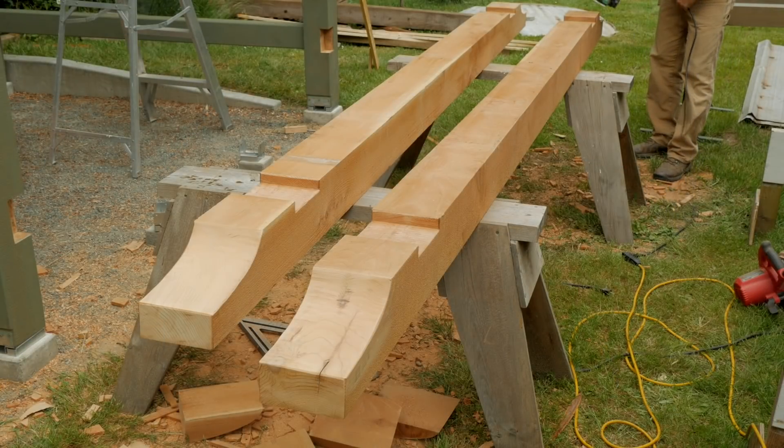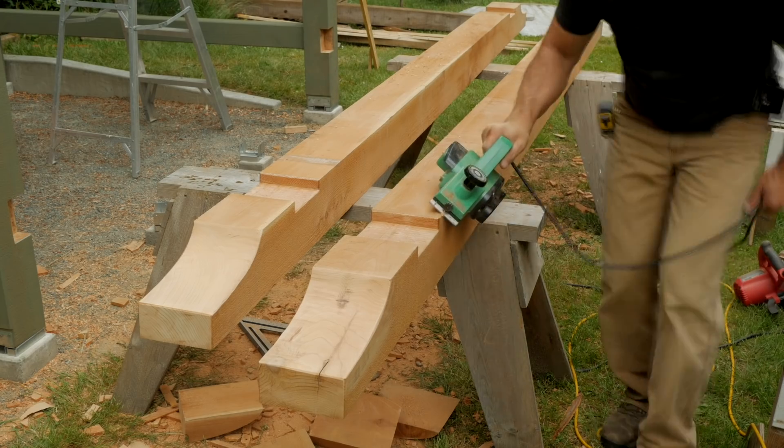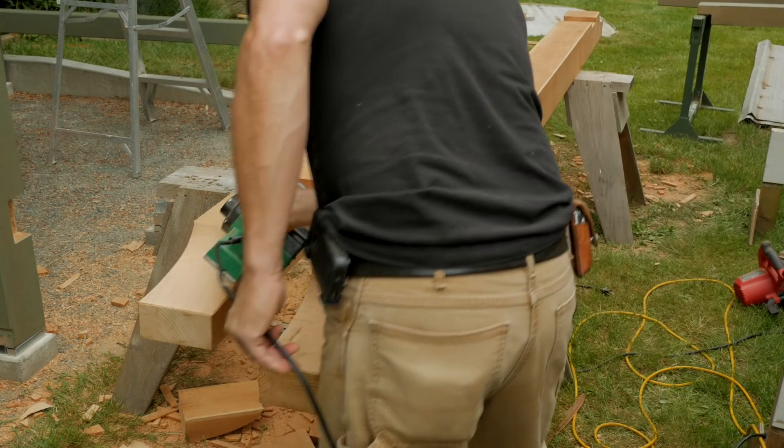As before, I'll chamfer the edges with a power plane and angle grinder.